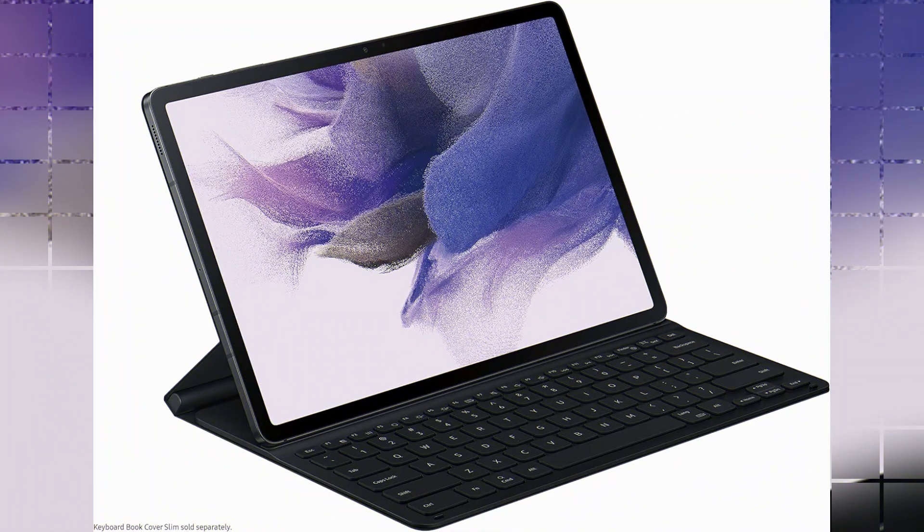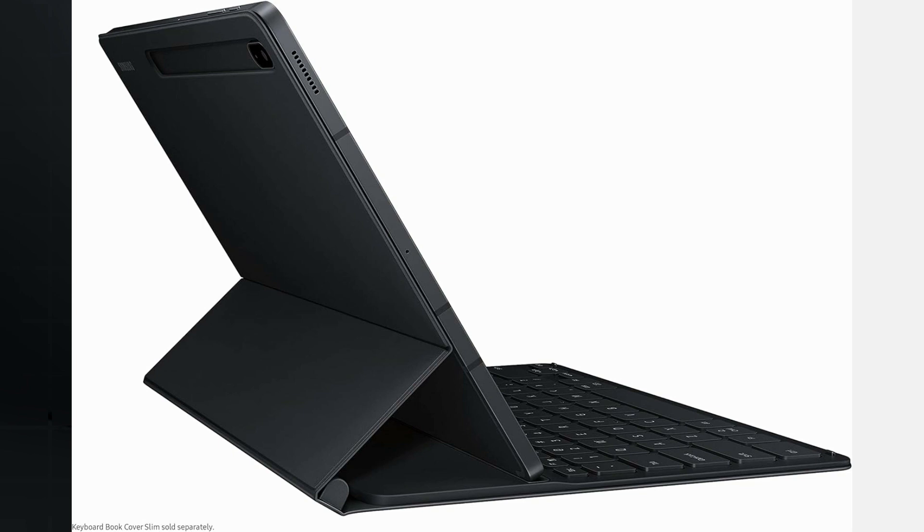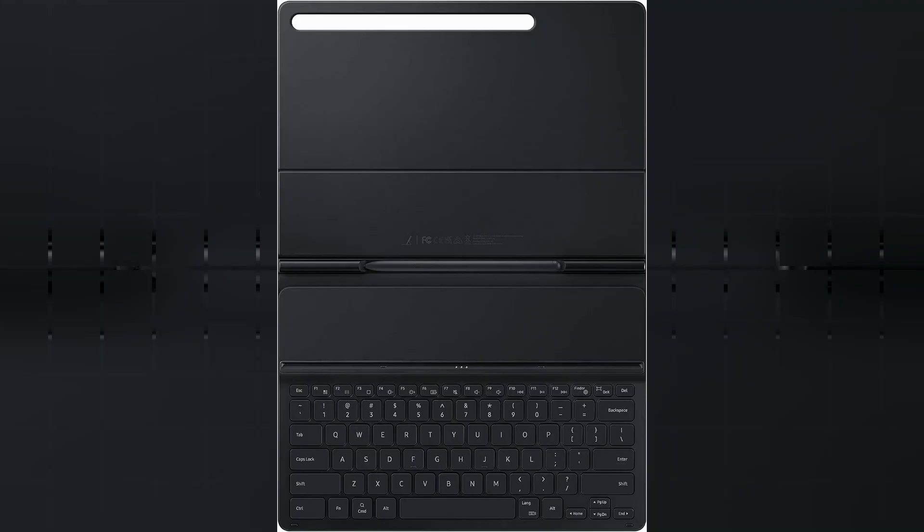One of the standout features of this keyboard cover is its compatibility with Samsung tablets. Designed specifically for Samsung devices, it seamlessly integrates with your tablet, providing a secure and stable connection. This ensures that you can work efficiently and without any interruptions.